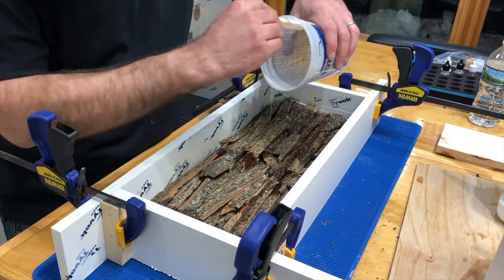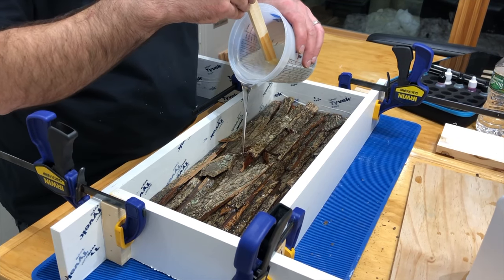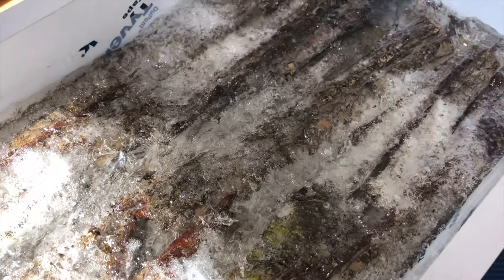When TotalBoat cures, there's a heating process that occurs and bubbles will form if you pour too much at one time. In this case, I wanted this to happen. I then poured the rest of the resin until it was covering all the bark. The next day after it cured, it looked like ice.